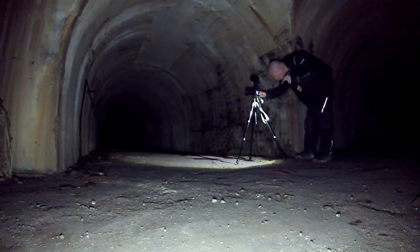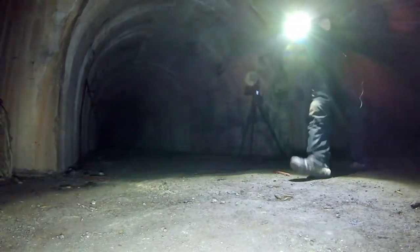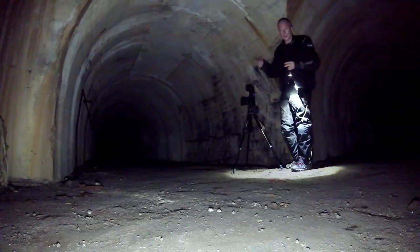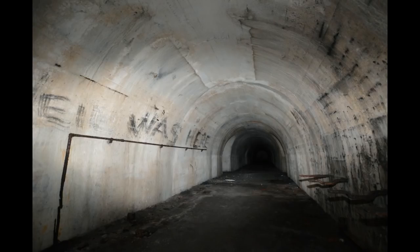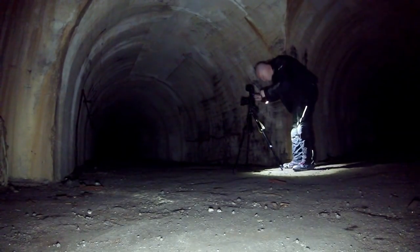I've already set this up so we can demonstrate it. Let me turn the lamp off for a second. Okay, hopefully this isn't too dark — it's going to get darker though. So let's turn the light off, do a flash, and I'll show you. This is how it looks — if you notice, there are shadows all around the edges where the flash hasn't been able to completely cover the image, and obviously if you look further down the tunnel, it's just black. You can't see anything.